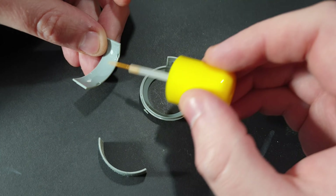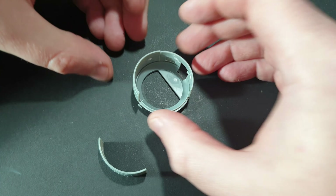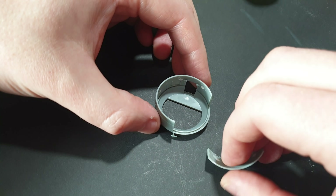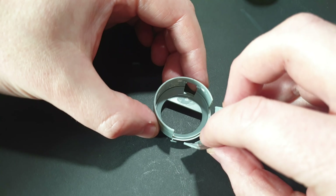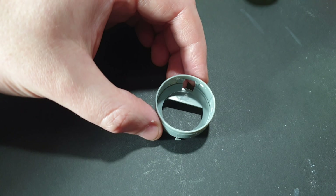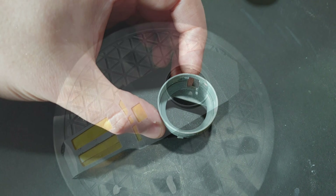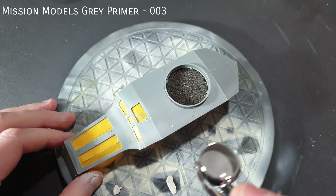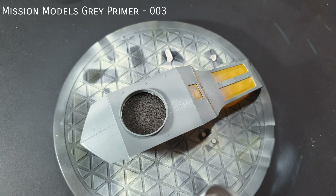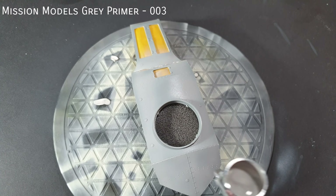The turret was assembled in segments, which worked quite nicely. I expected to need some filler on this sub-assembly, but luckily I didn't. With most of the main parts glued together, it was time to move onto paint. I started with a coat of Mission Models Grey Primer — this primer works really well built up in wet coats. I used a piece of packing sponge to mask off the interior.